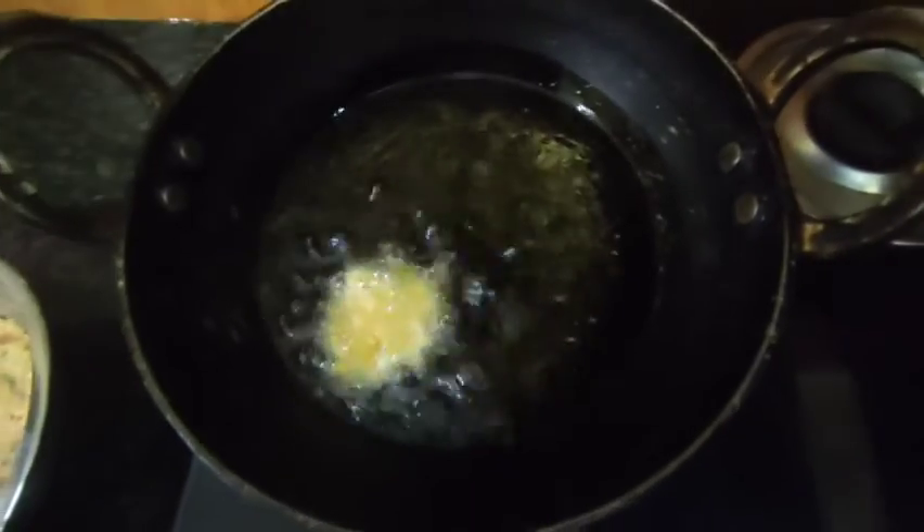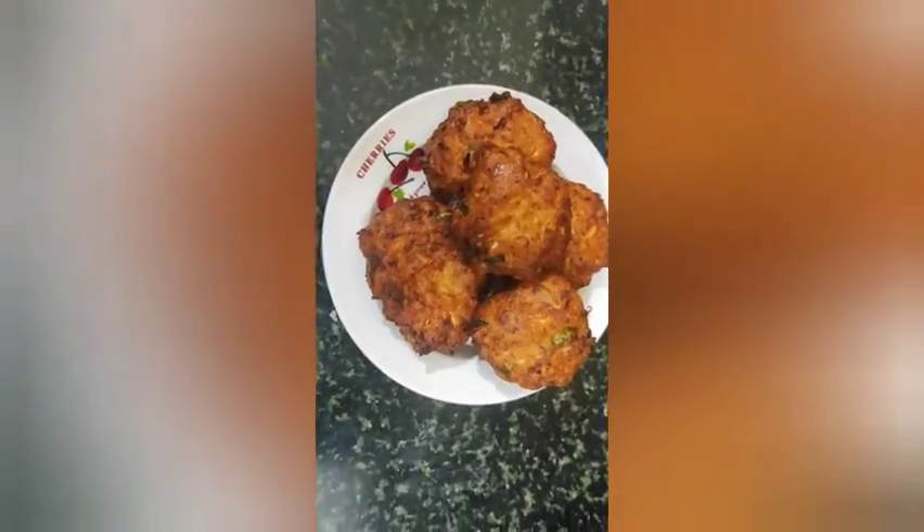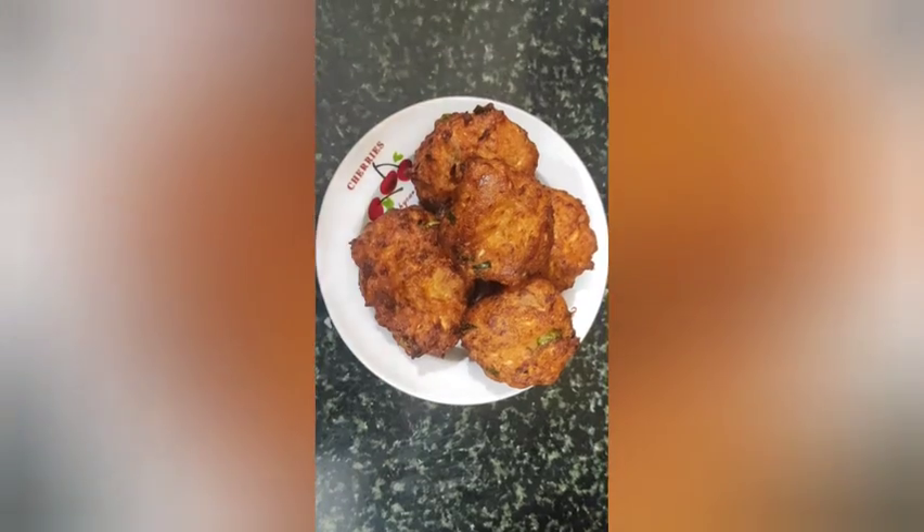Pour the oil, add the oil. Let's fry it until golden color. Kerala style cutlet is ready.